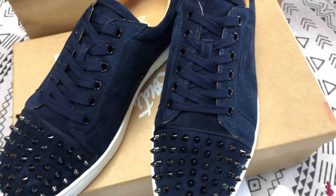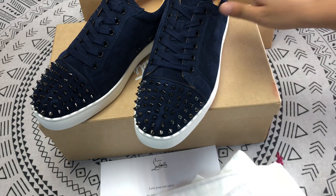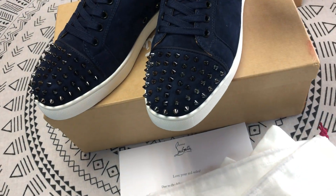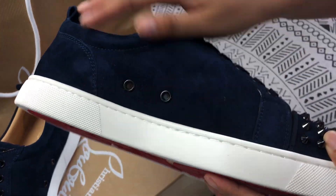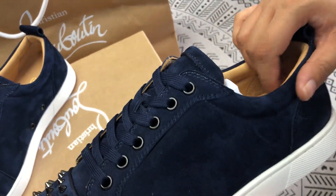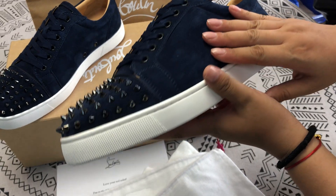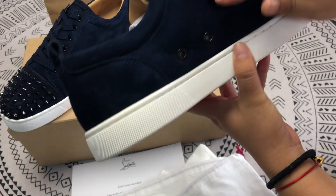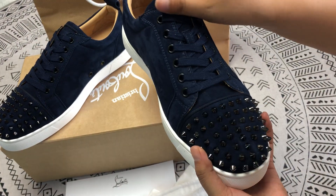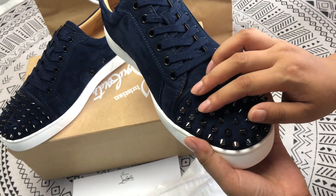The sneakers are very good and beautiful. This is made of canvas. This is the spikes.